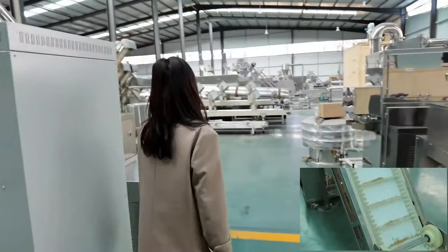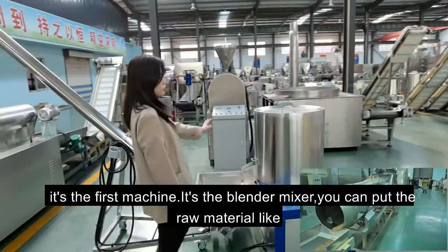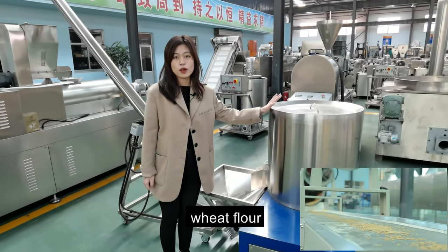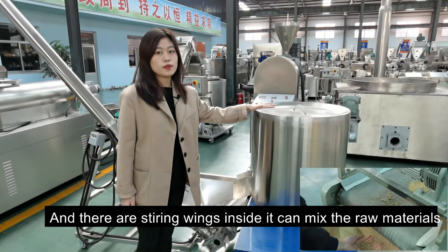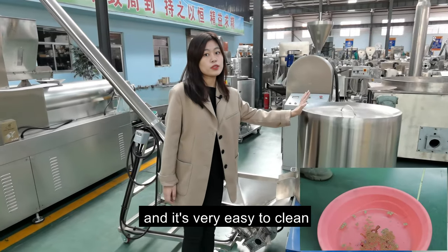Let's see the first machine — it's the blend mixer. You can put the raw material like white flour or cold flour inside. There are stirring beans inside. It can convey the materials with water evenly, and it's very easy to clean.